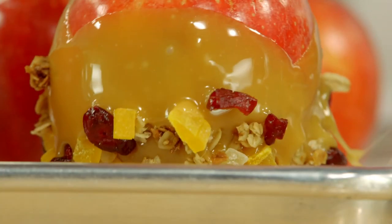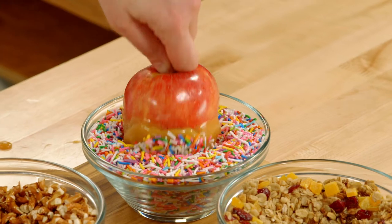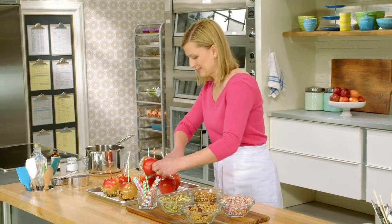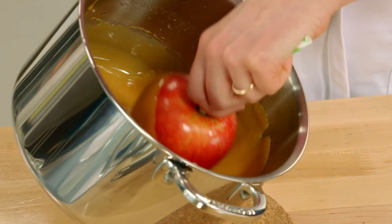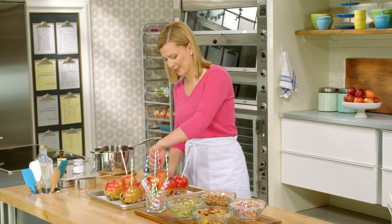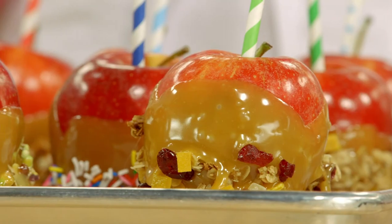It only takes about five to ten minutes for it to set up. I remember making these with my stepdaughter one time when she was little, and we used them as place card markers on a Thanksgiving dinner table. I like the sprinkles — they look fantastic. And on top of that, you've learned how to make caramel.